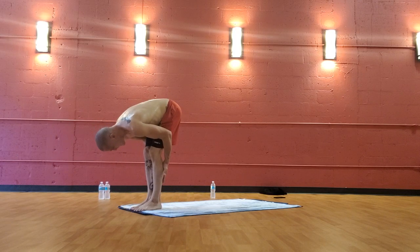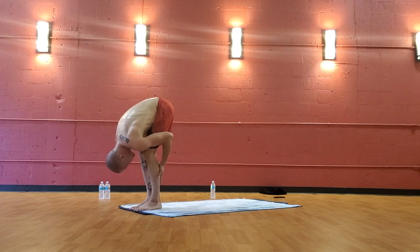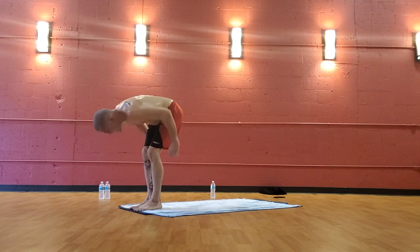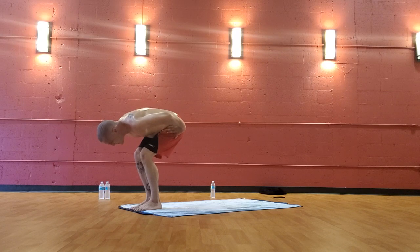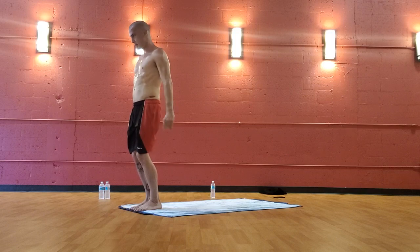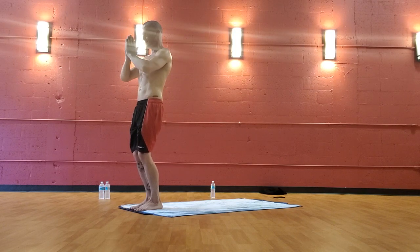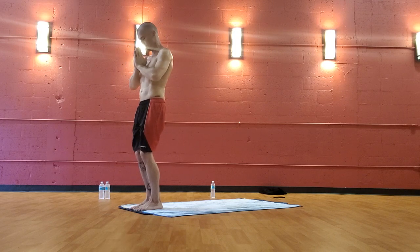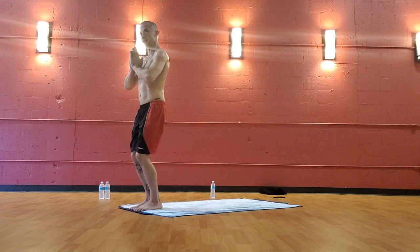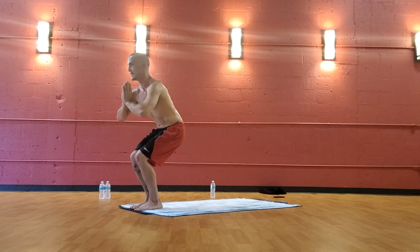Grab the back of your legs, bring the head to the shins or toes. Hands on the hips, bend the knees — now stand up all the way on the inhale, the hands up, prayer by your head. Exhale on the start. Now sink the hips down, keeping the knees bent — prayer hands as you sink the hips down further.